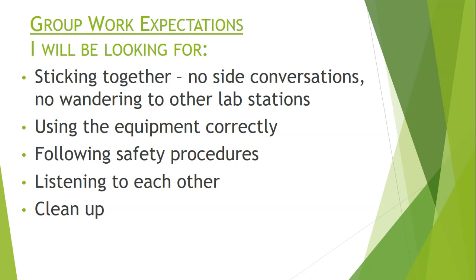As with all labs we perform, you should follow the safety procedures. This includes no running with materials, staying in your seat, and asking me any questions if you're confused about how to use any of the devices. While working in groups, you should be listening to each other — you are collaborating to discover the stomata in the leaves. When we finish looking through the microscopes, we need to clean up, including washing the slides and bringing the microscopes back to the station.